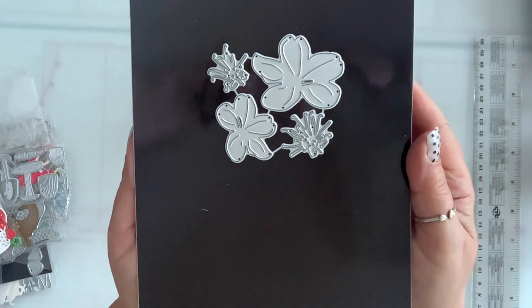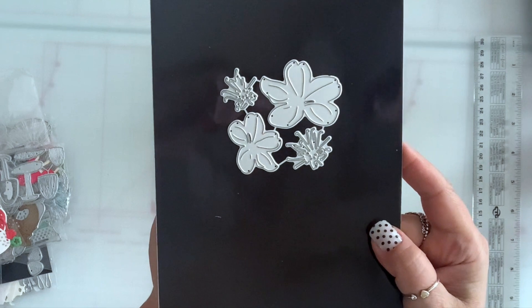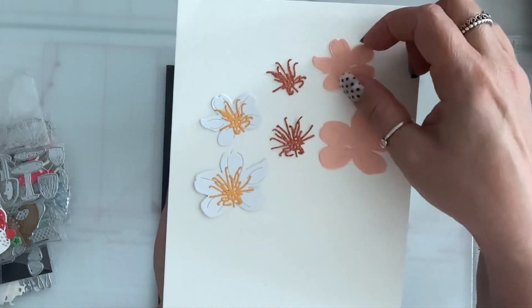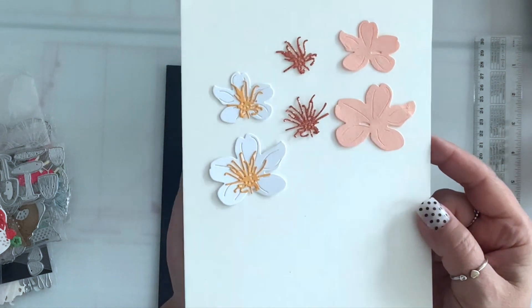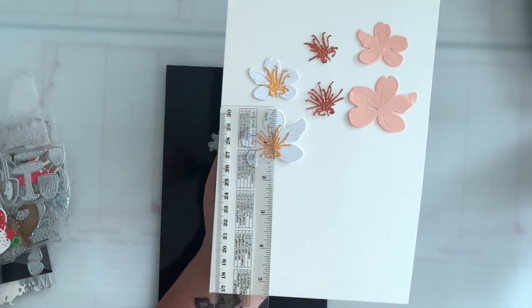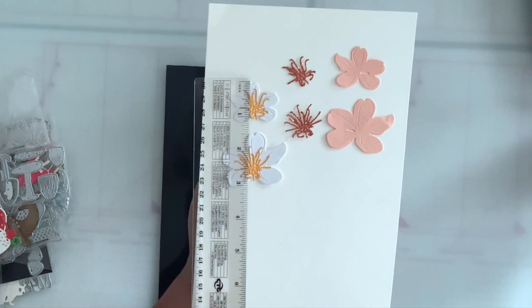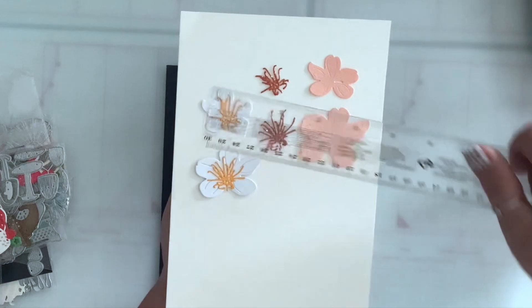The first die I have — I think this is called hibiscus flower. You get two sizes and it comes with the stamen. This is what it looks like die cut: that's the big one and that's the smaller one. These are the stamens, and put together this is what it looks like. The bigger one is one and a half by almost two inches, and the small one is one and a quarter by one and a half.